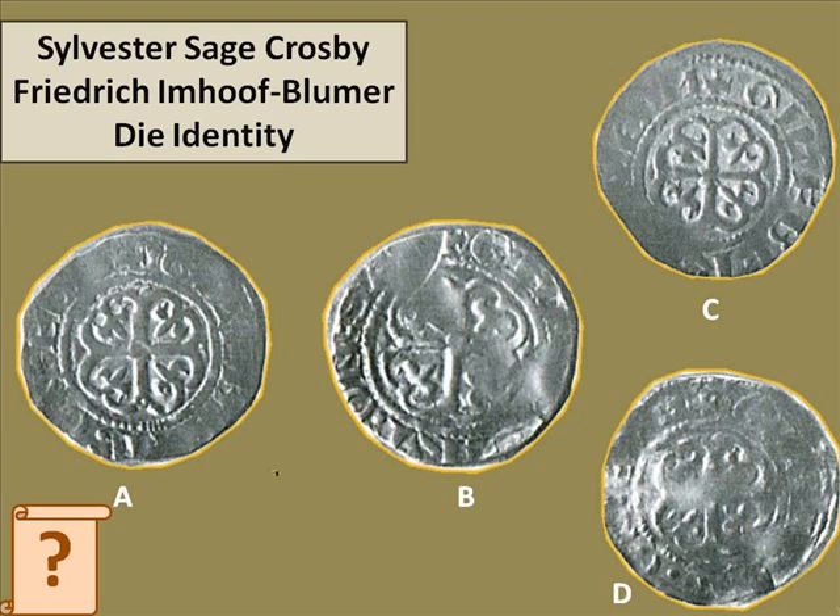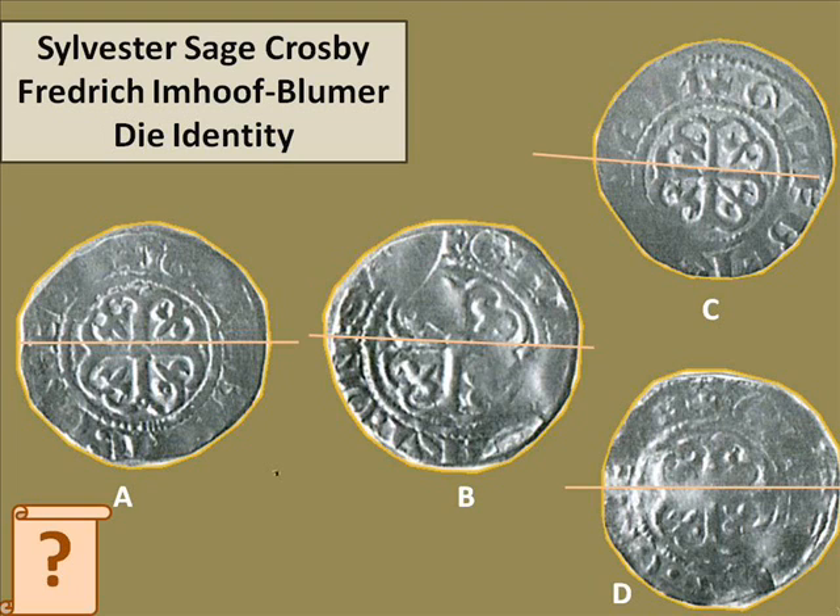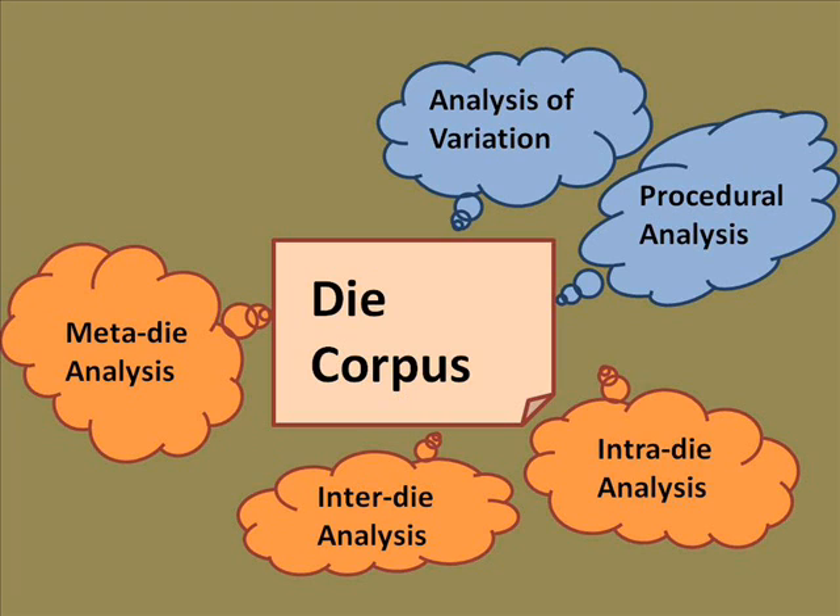There's a coin on the left hand side here, A, and there are three coins next to it: B, C and D. One of B, C and D was struck by the same die as A. That is the question. One of the things to look for is to try and find lines on the coins. Extend those lines in your mind's eye to other parts of the coins and see where different elements are in relation to each other. Build a mental map of the coin as you look and say: can I work out whether or not these two coins are from the same thing?